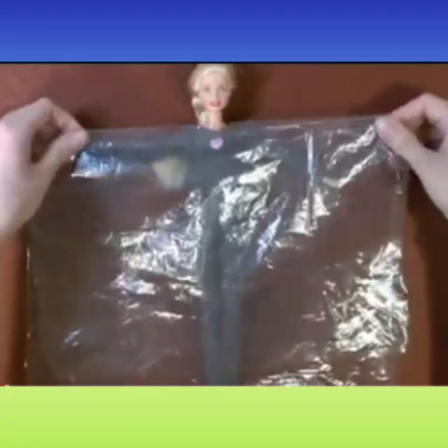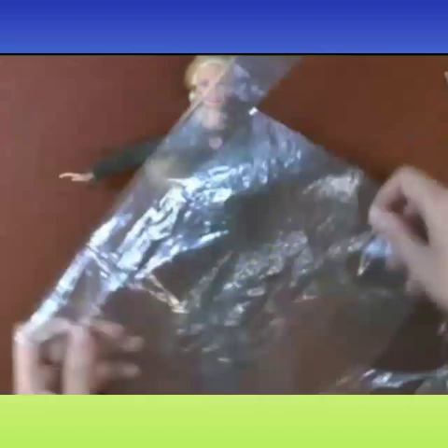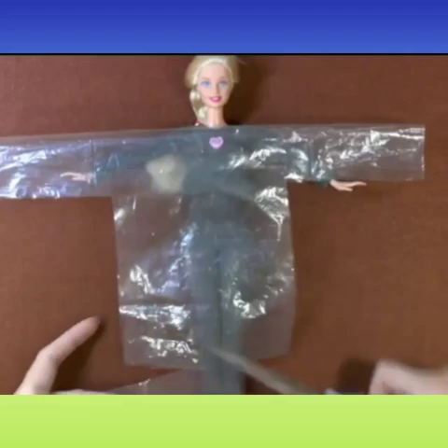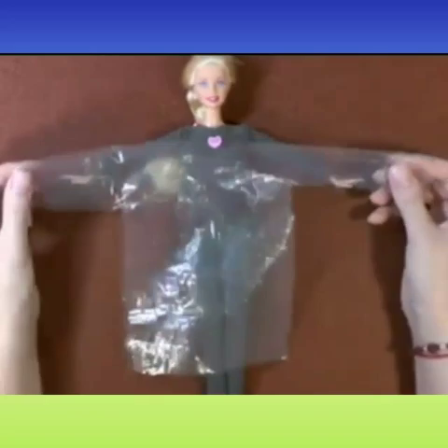Now let's cut it in a T-shape for arms and body. Don't throw the extras, because we require them to make the hood also. Why are we using poly bags? Because plastic is a waterproof material — it won't allow water to wet the body. Now fold it vertically and cut out the neckline. We fold like this so that whatever we cut will be in symmetry.